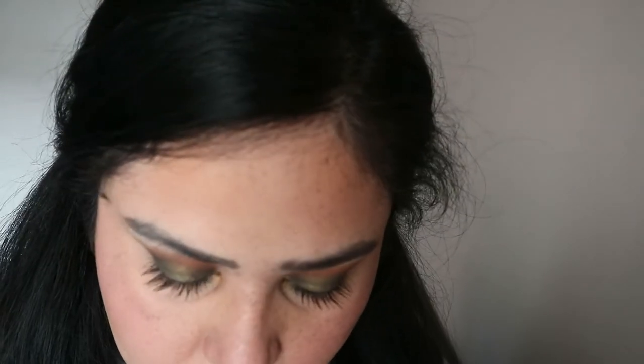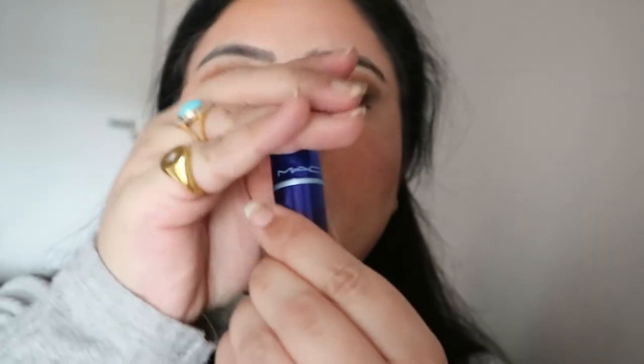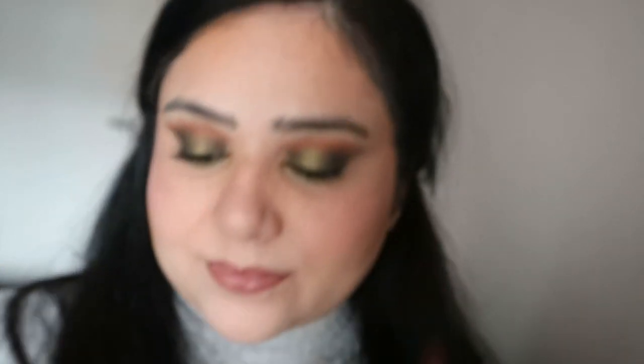Next I'm going in with my mascara, which is the Essence Princess Lash mascara — my absolute favorite these days — only on the top lashes. Then lining my lips with the NYX lip pencil in Fudge, and using a MAC Cosmetics lipstick called Dangerous. To top it off I'm adding a gold color from the palette onto the middle of my lips to give more dimension.